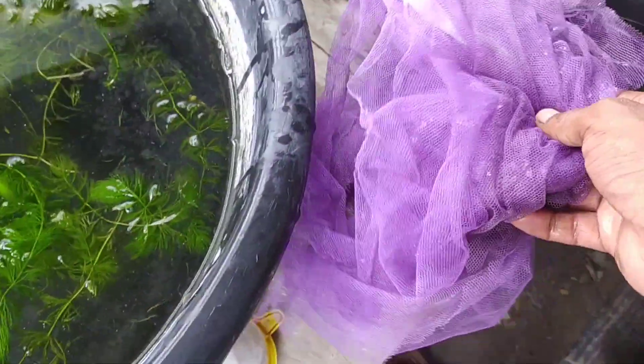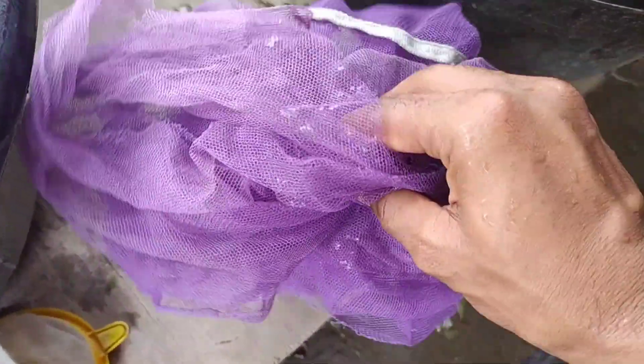And this is a mosquito net. So why do you need a mosquito net?